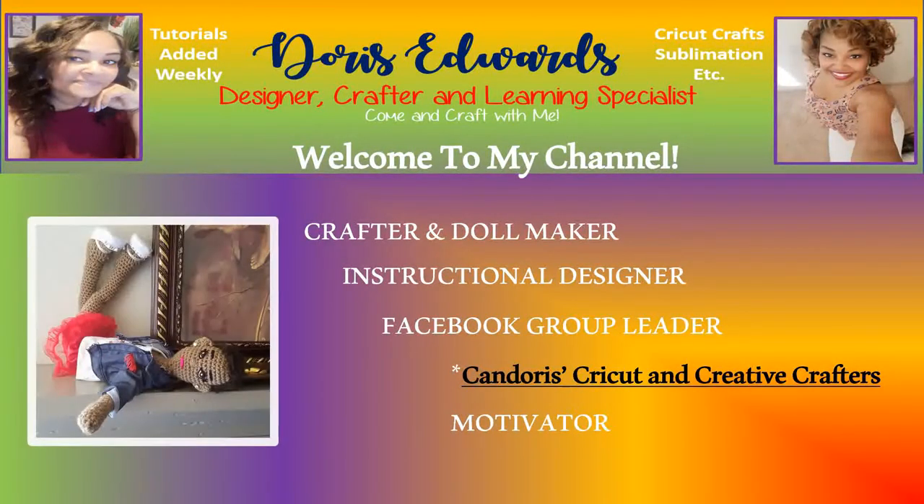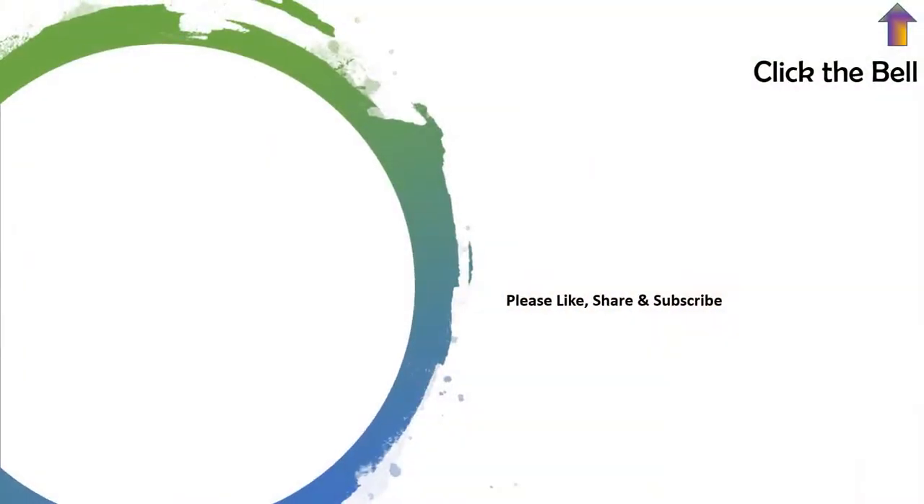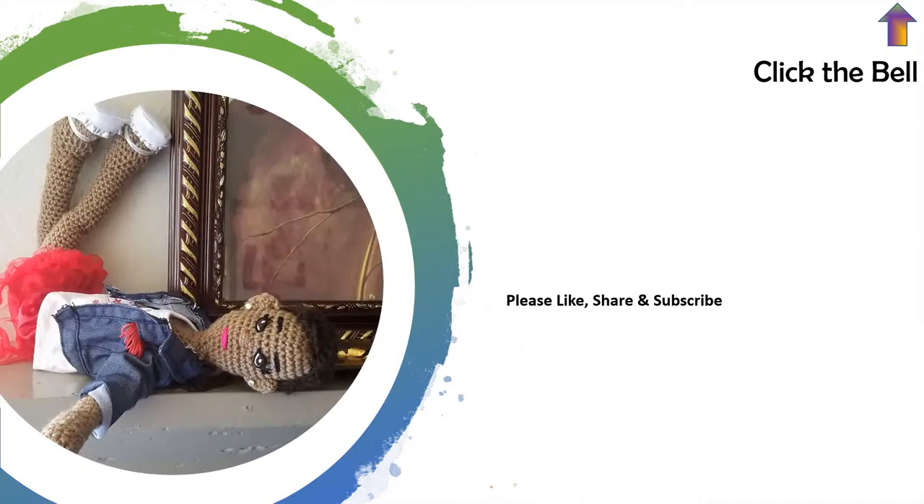Hello, and welcome to my YouTube channel. Please ensure to like, share, and subscribe. Also, click the bell notification in the top right-hand corner to be made aware any time I upload tutorials or videos to YouTube. Alright, let's craft together.